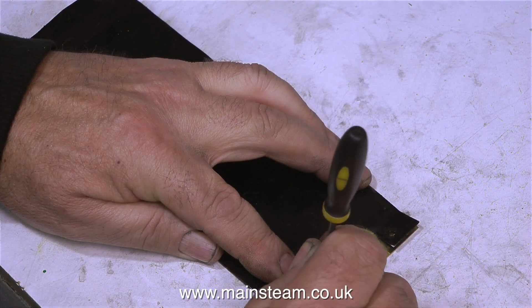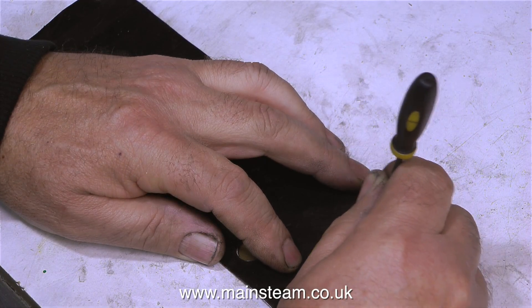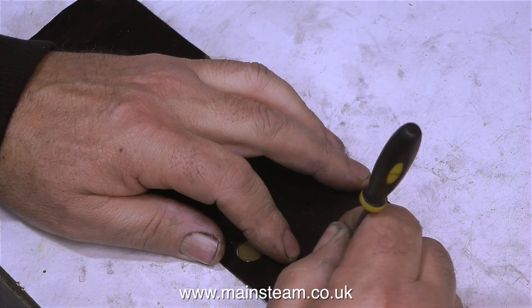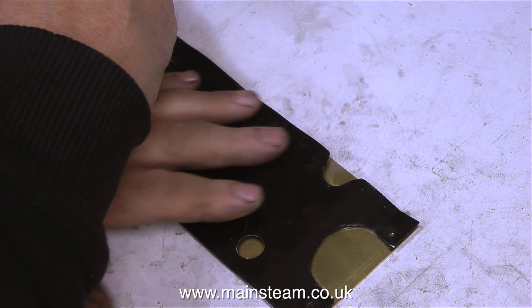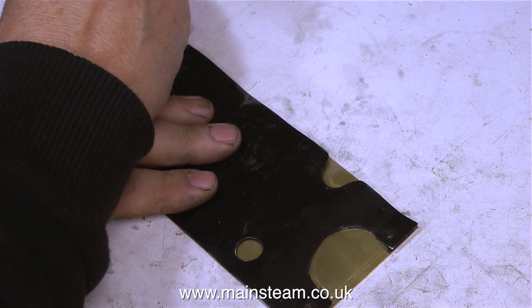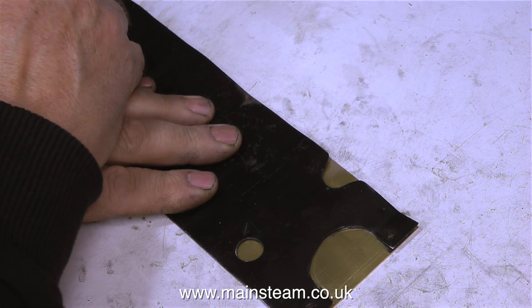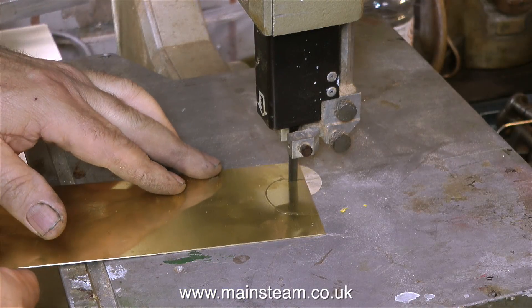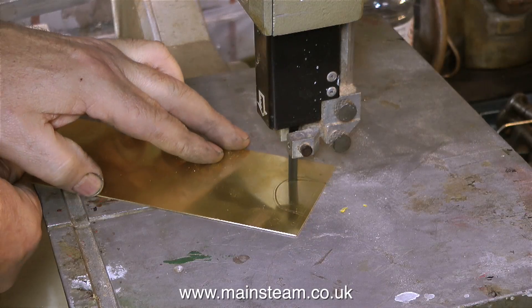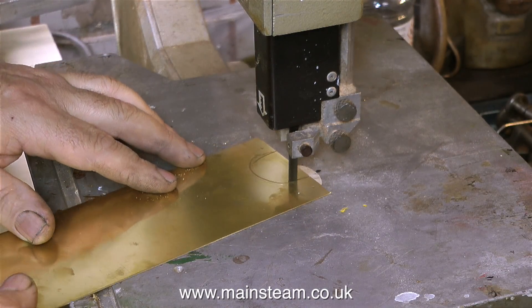Now I have a piece of brass exactly the same size as the original cladding. It's a simple job to mark through the holes, but some of these holes are a bit wrong, so I'm making minor adjustments to make the whole thing a bit neater. Once I've marked the position of the bolt holes, the first part I'm going to cut out is the part that fits around the exhaust manifold, and I'm being very careful not to cut it oversize.